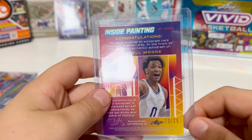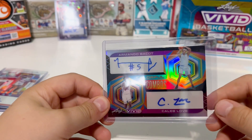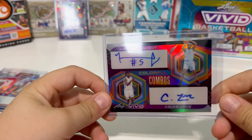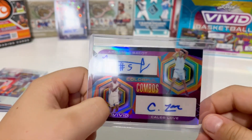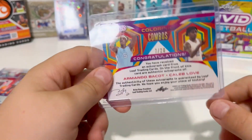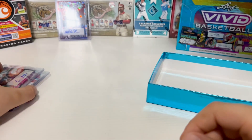Wendell Moore — looks like his signature says Mom. Ten out of twenty-five. Last one, anything worthwhile? Oh, it's a double — Caleb Love and Armando Bacot! All right, cool. Is it numbered? Nice — this is numbered out of twenty. No real low numbers from the Vivid, but still pretty cool.